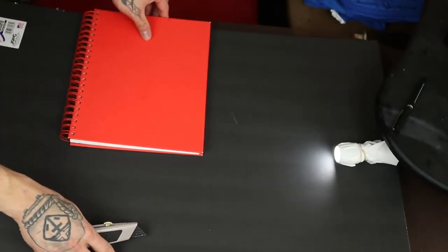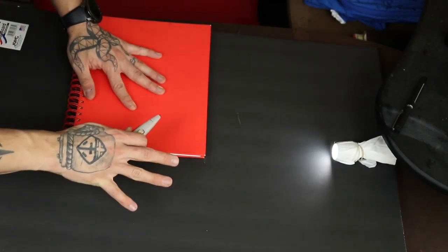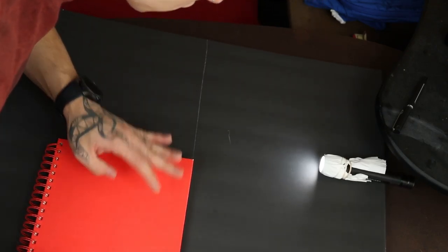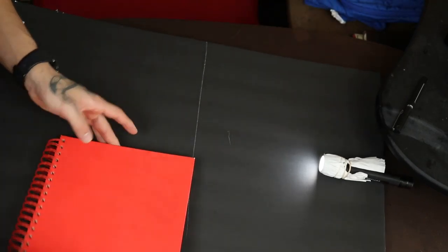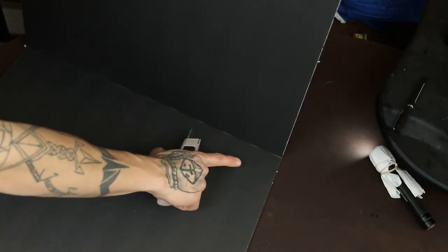So I'm going to start off by taking my straight edge and cutting this poster board almost exactly in half. I personally like to cut on the side that's dirtiest, because when I bend it I'm actually going to be folding up, and the cleaner side will look a lot nicer.